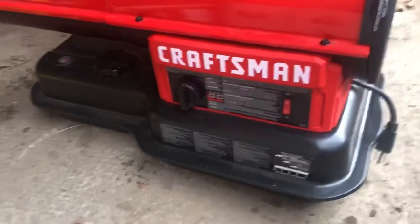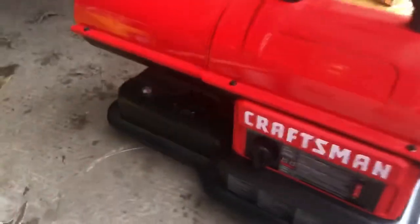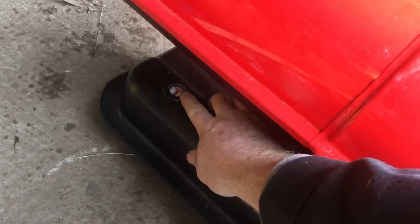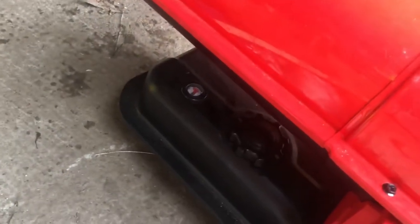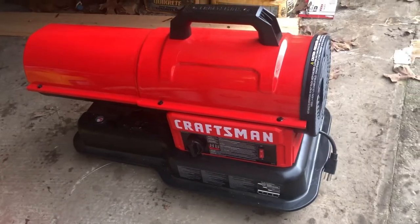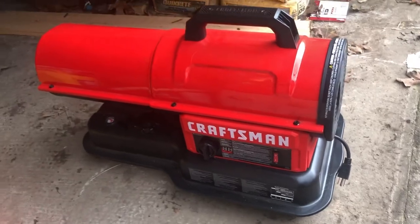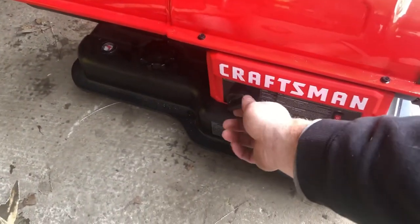Now it just has a simple on/off switch, and you can fill it up with diesel or kerosene. Right here is the fuel gauge — I didn't put too much in it. Got a five-gallon fill. This thing will hold nine gallons, believe it or not. Doesn't look like it, but it will hold nine gallons of either kerosene or diesel.